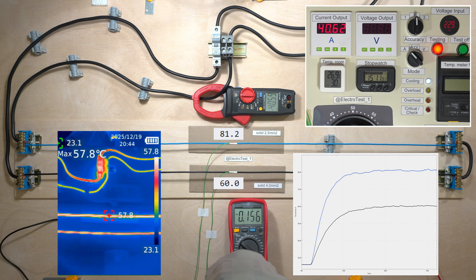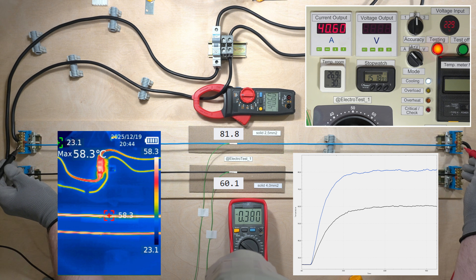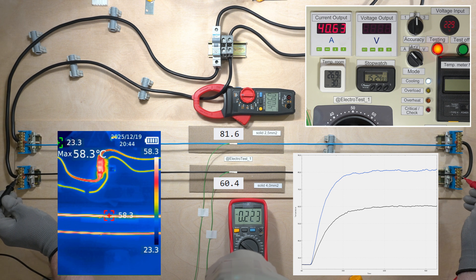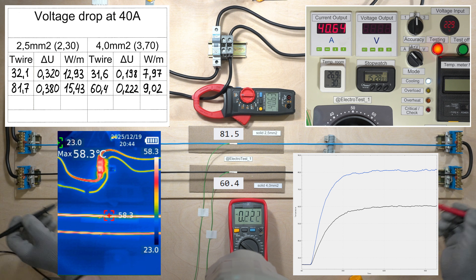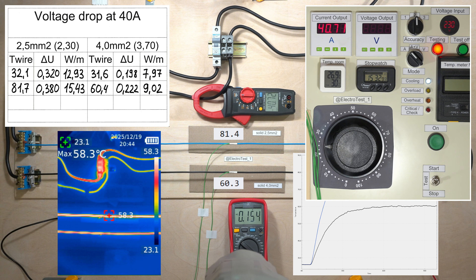The 4 mm² wire is still within acceptable limits. So, at all currents, with the 2.5 mm² cross-section, the voltage drop and losses will be 60–70% higher.